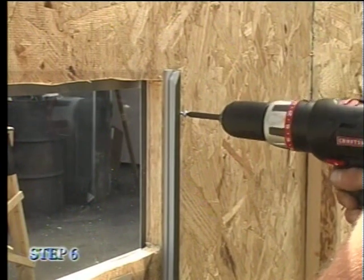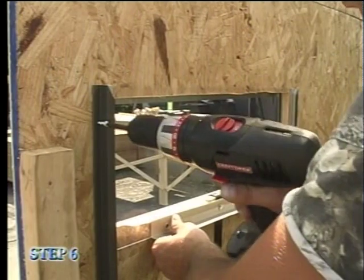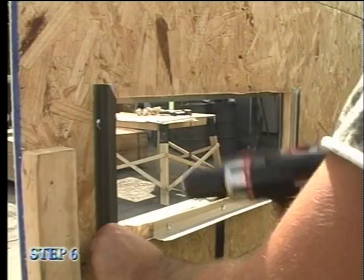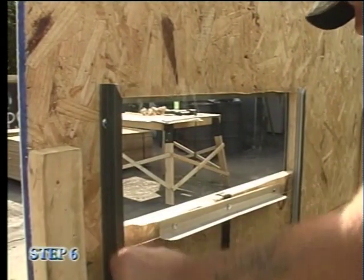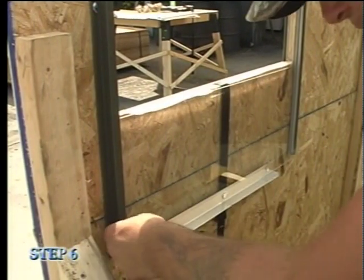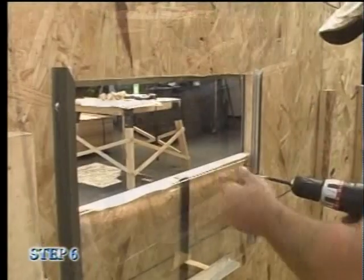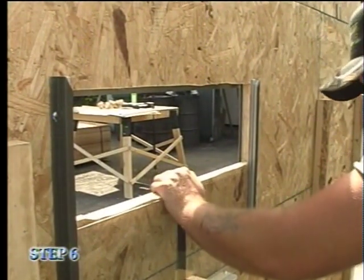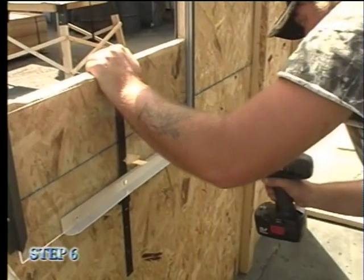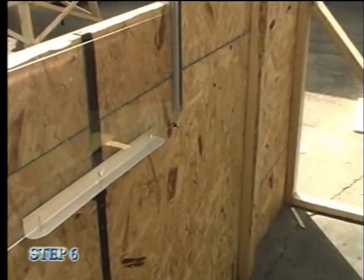Insert screws at the top and bottom of the right side track, and then insert a screw only at the top of the left side track. Lower the glass to make sure that it's level and will slide smoothly, then insert the bottom screw on the left track. Lower the glass about half an inch below the bottom of the window opening and insert the rubber stop screw below the bottom of the glass. The installation of your gun window is now complete.